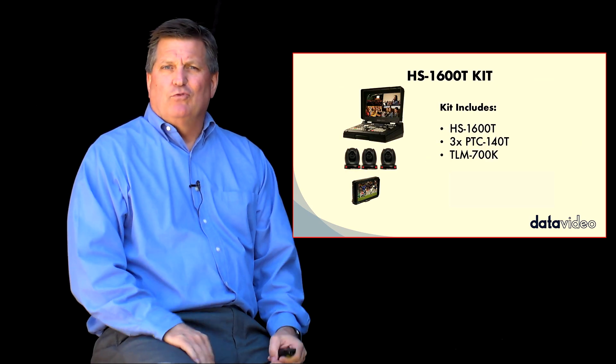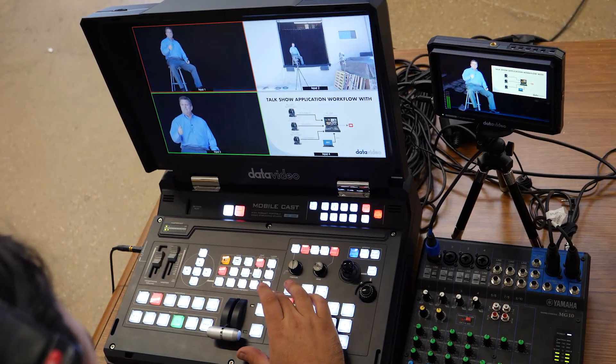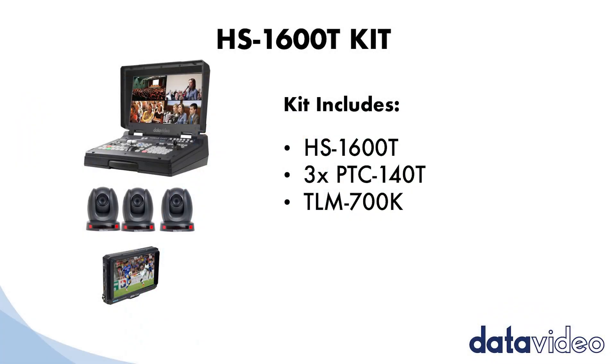We put together a package for all our customers that want to have a complete workflow from DataVideo. We have the HS1600T, three PTC140Ts, and the TLM 700K monitor. We use that monitor for your program output for your technical director who might be operating this switcher.